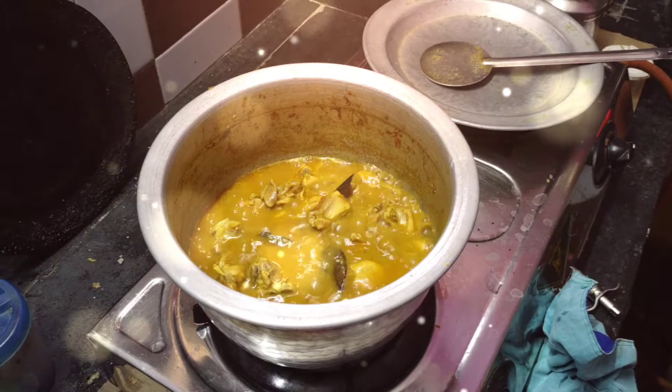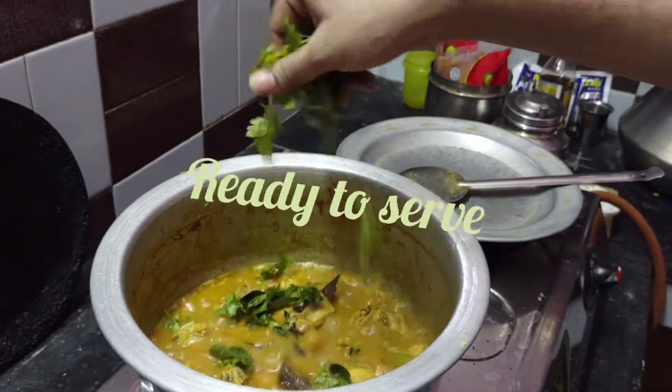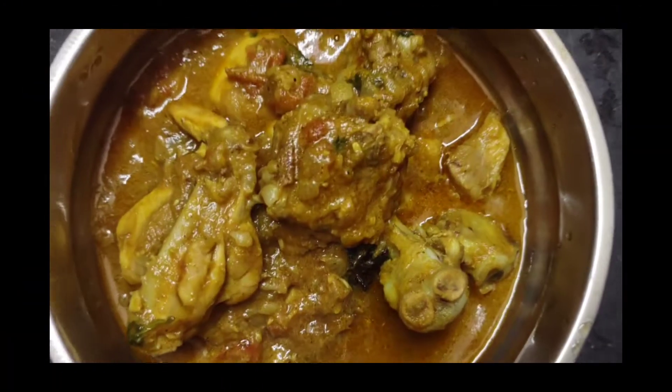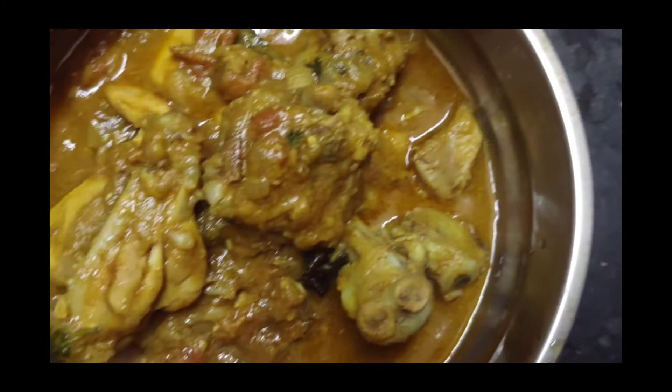We are ready. Let's get started. We have a good chicken parm. If you missed this chicken parm, please like and share. Subscribe.